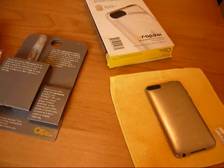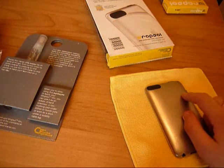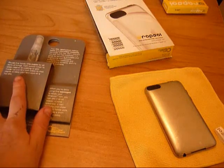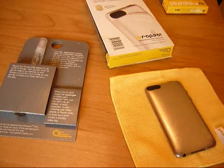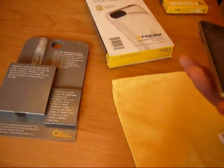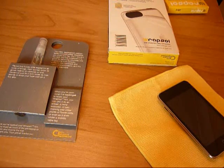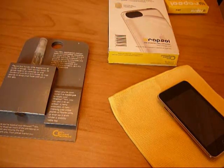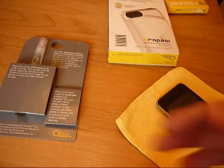I want to thank Rapsol again for sending this out for review. They also sent me the Rapsol Ultra Drop scratch protection protectors, and if you want me to review them I will. You can also get these films for your Macs, PSPs, all your gaming consoles — whatever. They're really eco-friendly, which is nice, and I really do recommend this. These are actually the second people to send me products for review, so I really want to thank them. Hope you like my videos — have a nice day, peace, thanks guys.